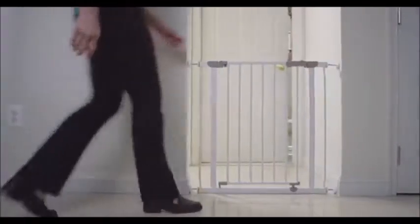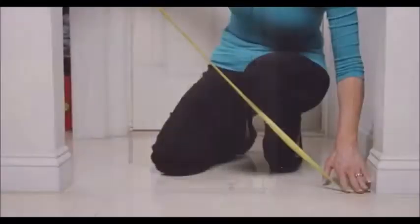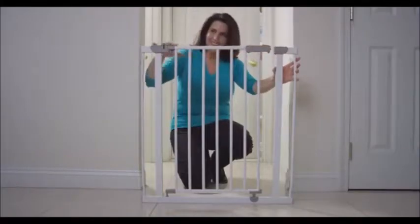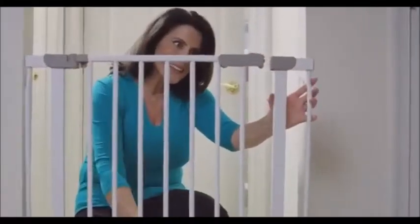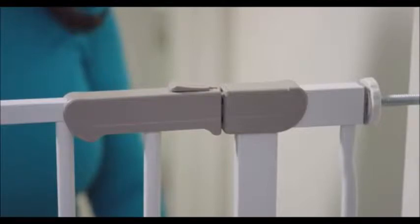Dream Baby's AVA security gate is a strong, versatile safety gate to suit doorways, hallways, and more. Measure the opening you need to secure. When you unpack your Dream Baby AVA gate, you'll notice a gap at the opening. This is normal with pressure-mounted gates, and the gap will disappear when it's correctly installed.